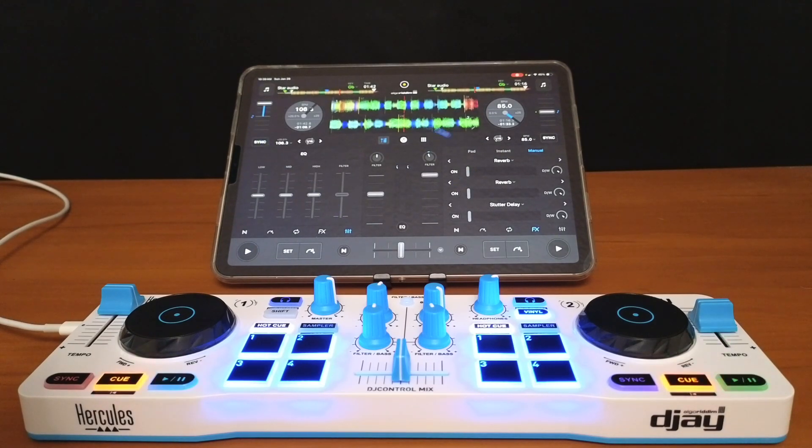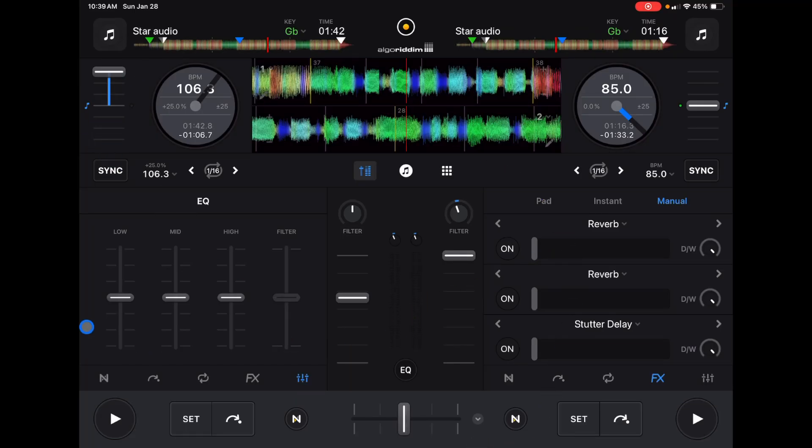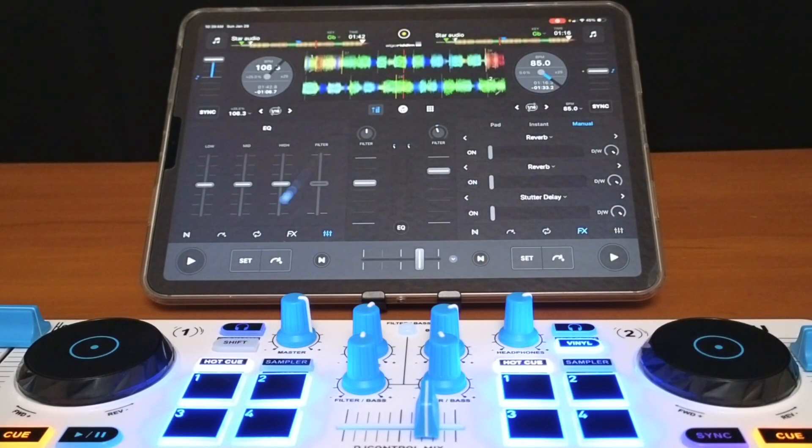This is Pro Mode, so take a look at what we have. We have our crossfader down here, our volume sliders in the middle, and then we have sections that are the same as in Classic Mode. We can access NeuroMix and all our other features like that, and also take a look at the jog wheel and the BPM. This is what it looks like when you use your controller or if you're just DJing in Pro Mode.